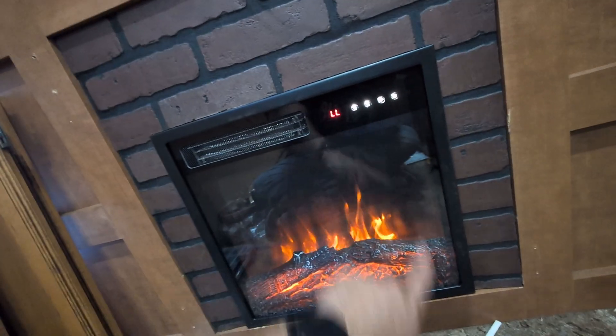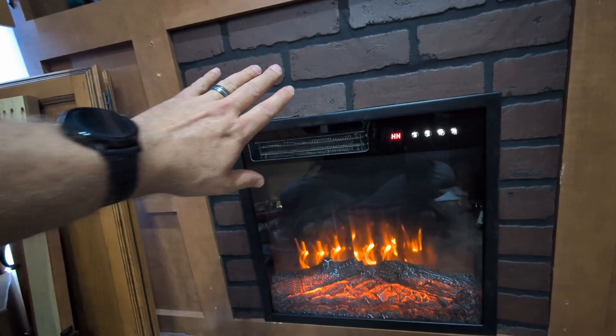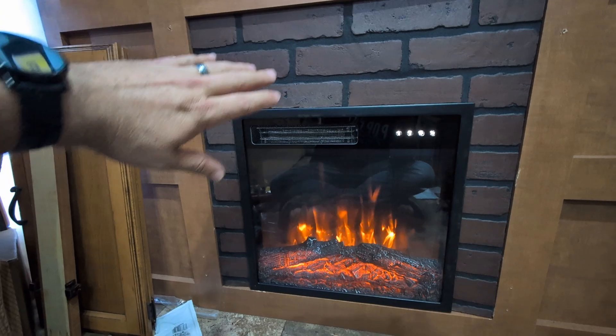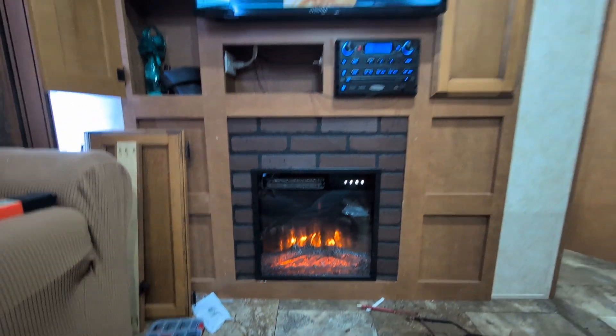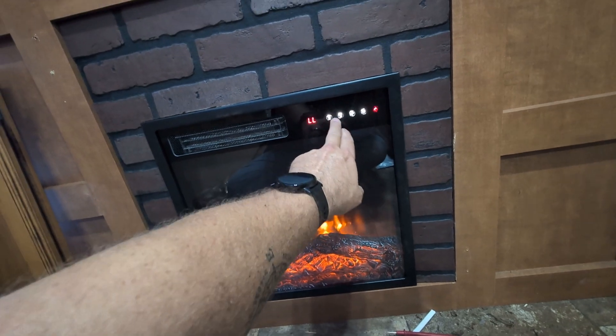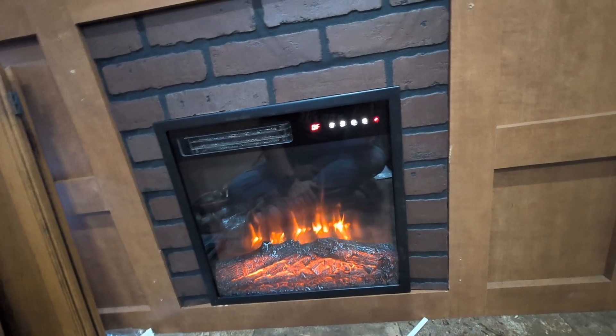If I wanted to turn the heater on, there it goes blowing out hot air. It looks pretty good and it works perfectly. I'll turn this off — I don't want to run the heat on right now.